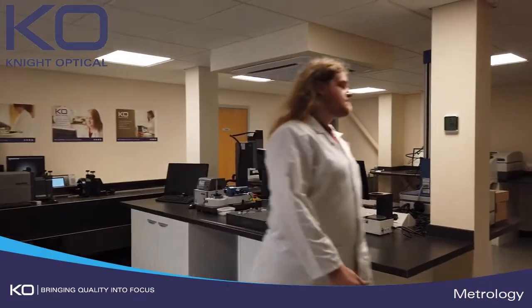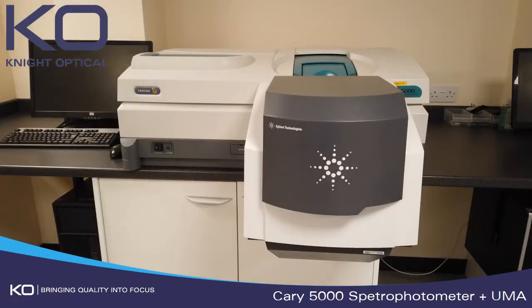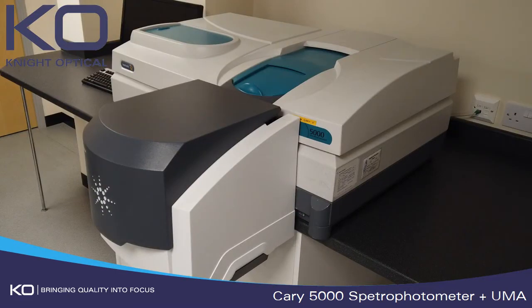Hello, welcome to the Metrology Lab here at Knight Optical. I'm Martin and in this video I'm going to tell you about our Kerry 5000 spectrophotometer with UMA attachment.